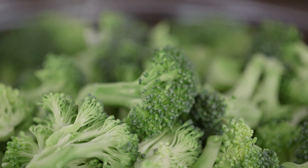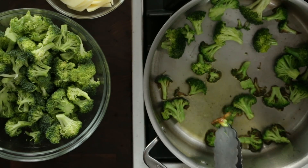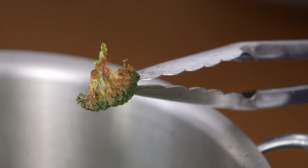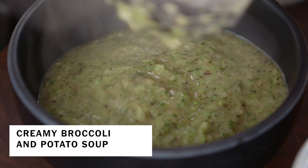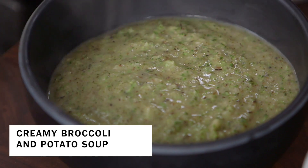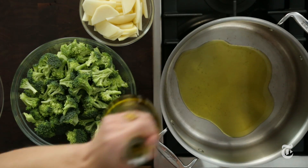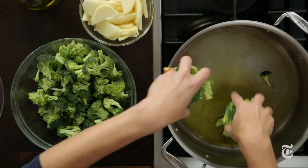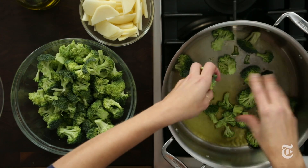Most broccoli soup recipes are pretty one-note — they taste like broccoli. But this recipe sears the broccoli dark brown on one side and leaves the other side green without cooking it through. You get rich and caramelized flavor and also fresh and green. There are watery broccoli soups — this is not one of them. This is a creamy, rich, delicious broccoli soup. The trick is to let it get really brown; I'm going to sear it in batches.